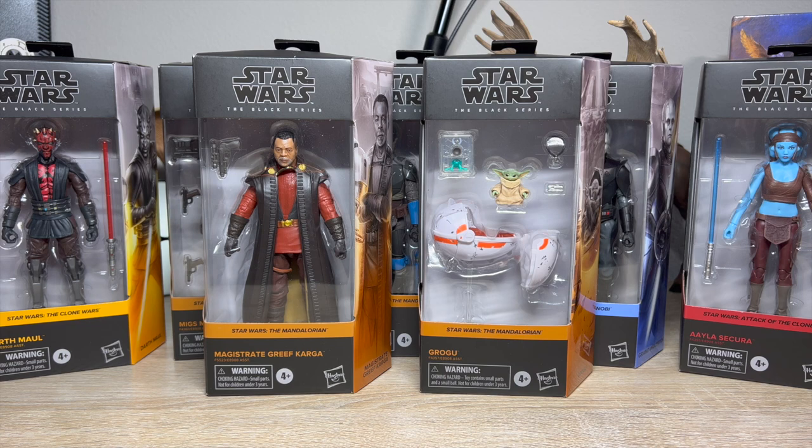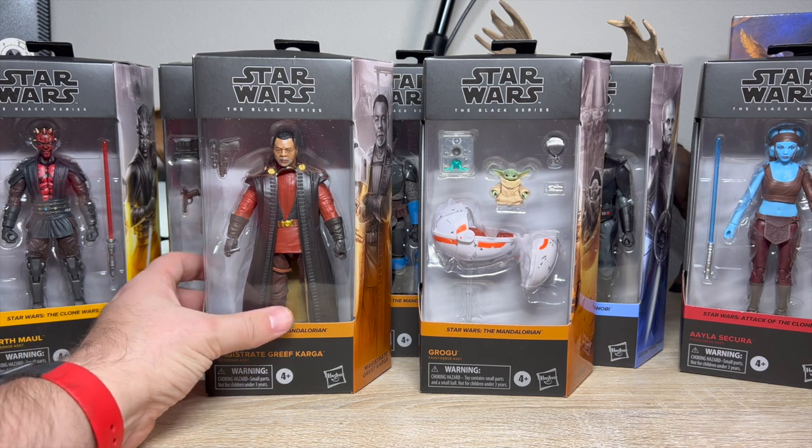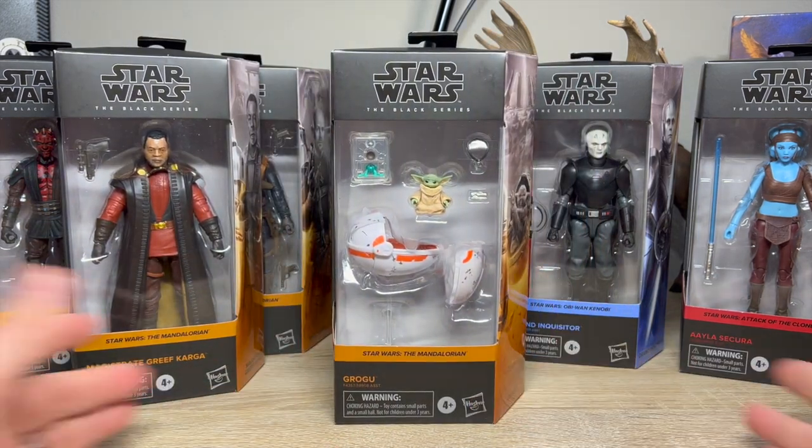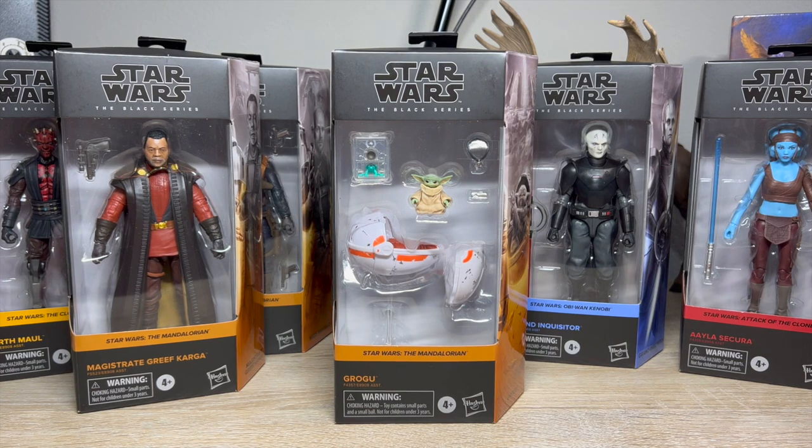I just want to open them up and give you my initial thoughts on these. I'm going to open them in the order in which I was looking forward to them most, so let's not beat around the bush and get started with Grogu — the figure that really shouldn't have been its own figure.